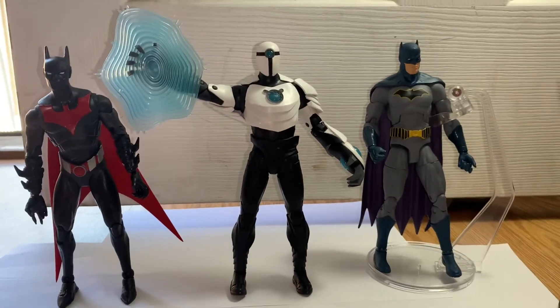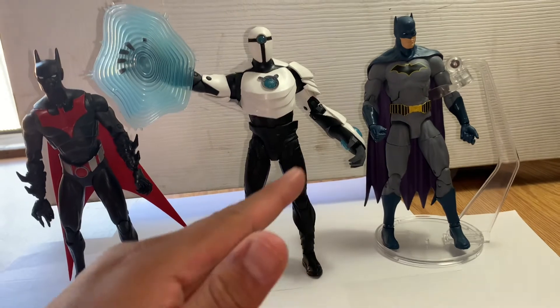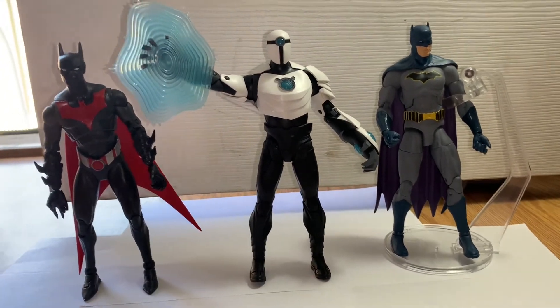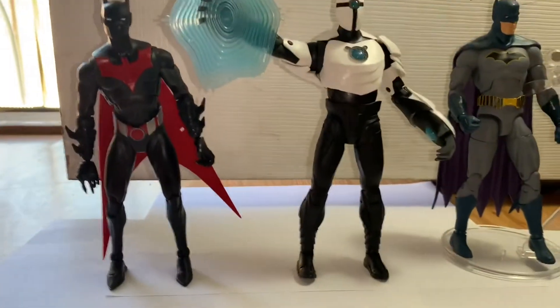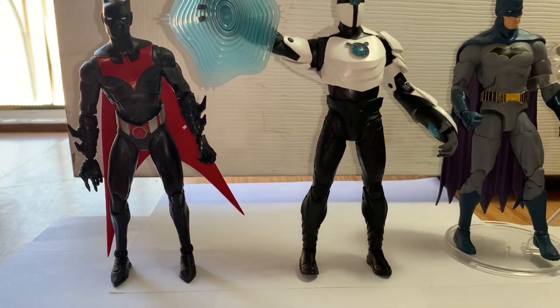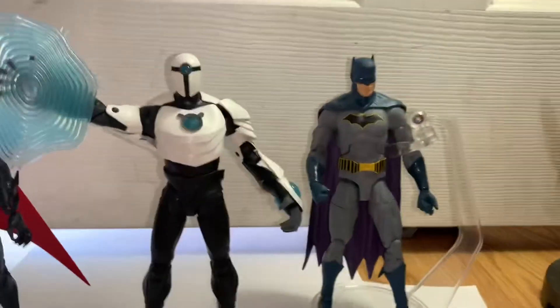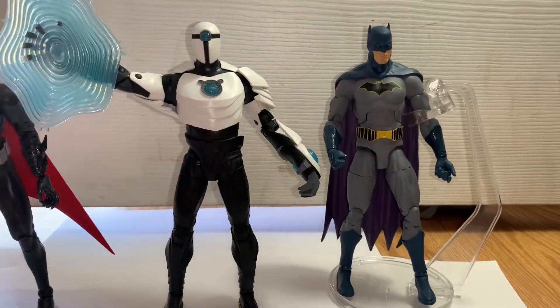Just to point out, the accessory fits on either hand — here he is on the right; I had it positioned earlier on his left hand. Here's a size comparison with a Batman Beyond — he's just slightly taller by maybe a centimeter. Here he is next to the DC Essentials Batman, and he is taller than him as well.